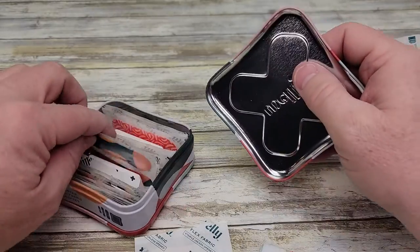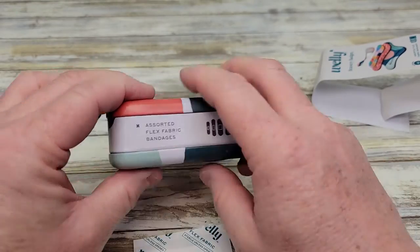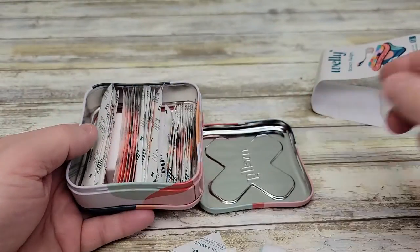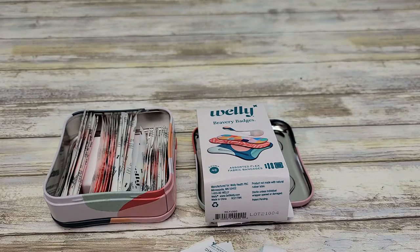Again, they just come in this really decorative tin, really easy to tell what they are. It even says on the side you can stack these with others. Thanks everybody for watching.